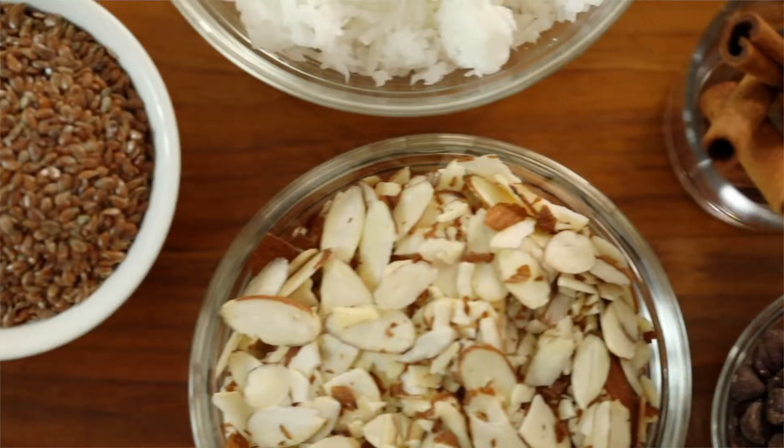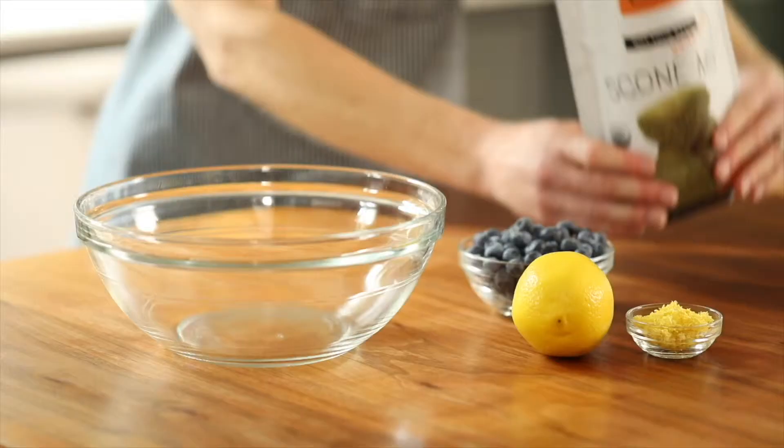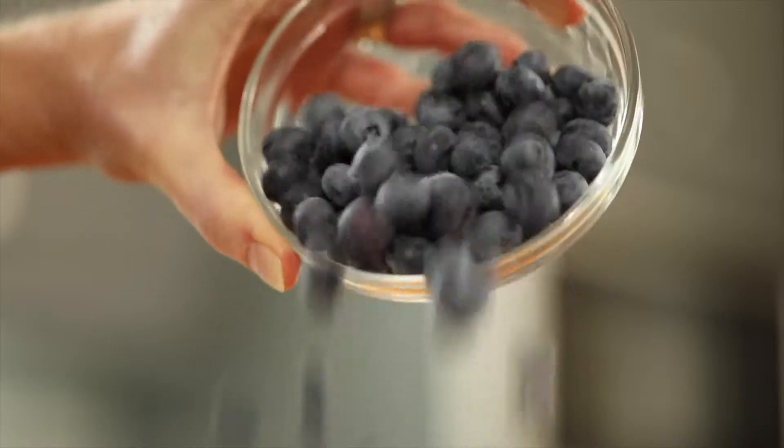Second, all Bake for Your Life mixes must be customizable. Mixes can be supplemented or modified with additional ingredients so you can make exactly what you want. Today I'm making lemon blueberry whole grain scones using coconut oil and a non-dairy yogurt.